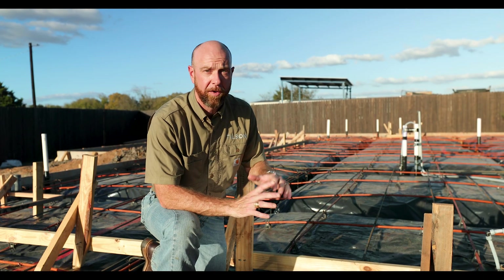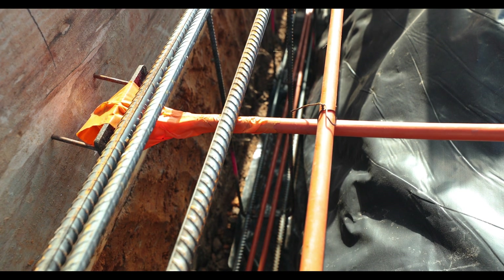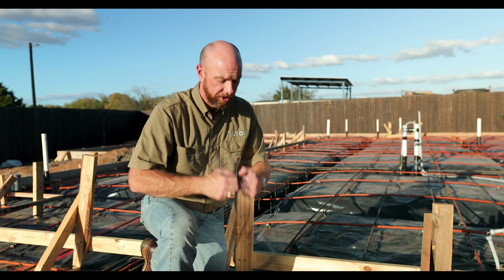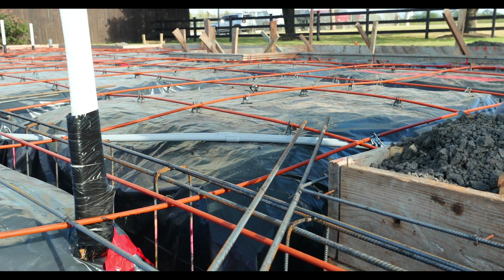After the concrete is placed, the engineer and contractor will come back about seven to ten days afterwards and actually put tension on these cables in both directions up to about 29,000 psi. What that's doing is taking advantage of the compression strength of concrete coupled with the tensile strength of the steel — that makes for a really solid floating foundation, which is the best kind for here in Texas.